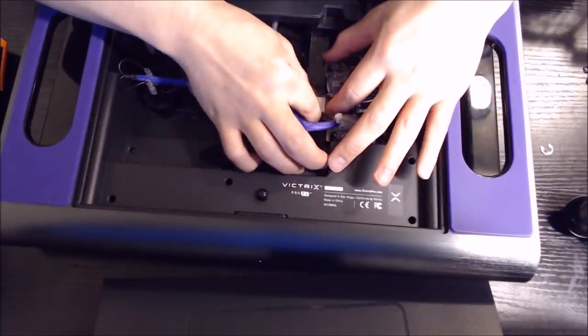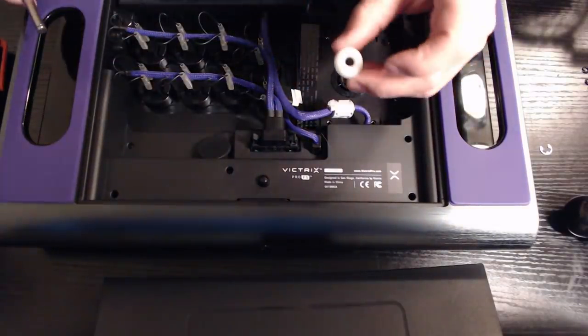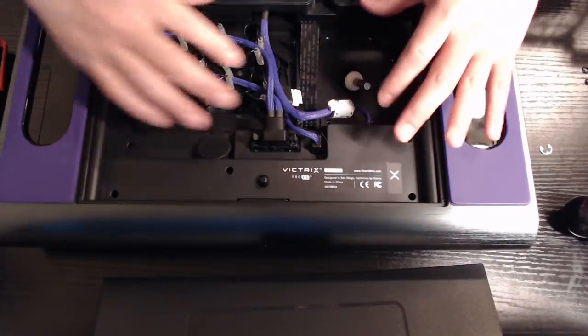Make sure to disconnect this. One thing to note here is that the pivot — this thing — is traditionally on the outside of the joystick, but in Victrix it's accessible from the inside of the joystick.